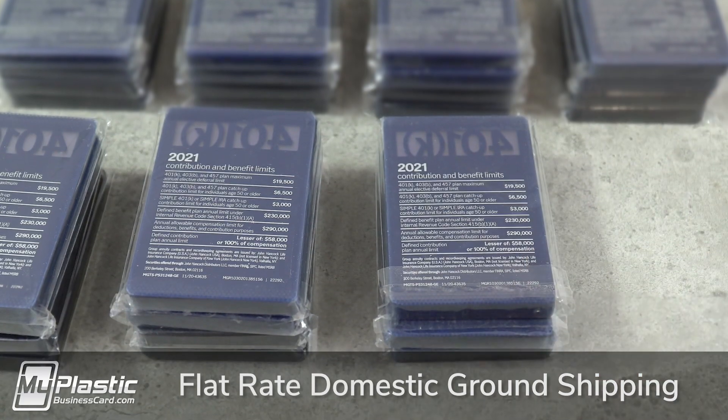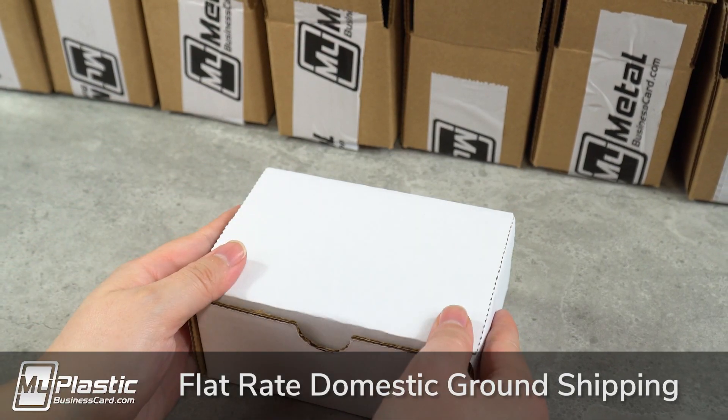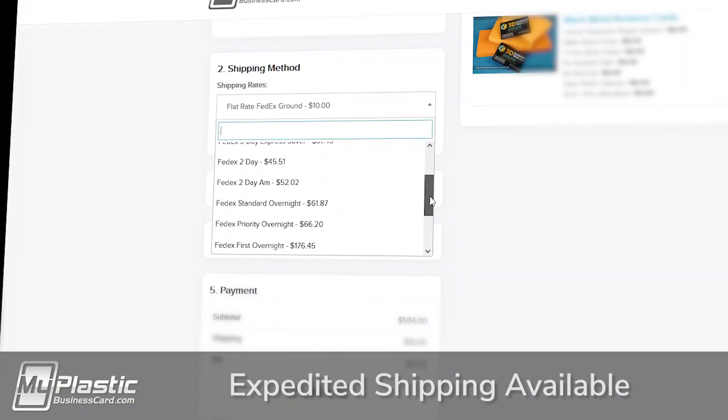All domestic orders ship via FedEx Ground at one low flat rate, regardless of order size. If you'd like to add on expedited shipping, you can upgrade during the checkout process.